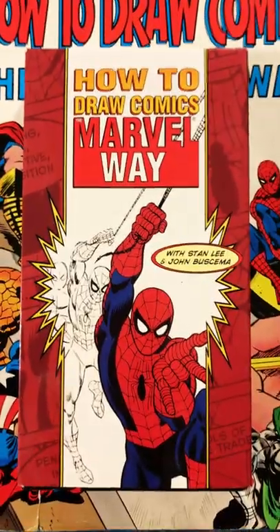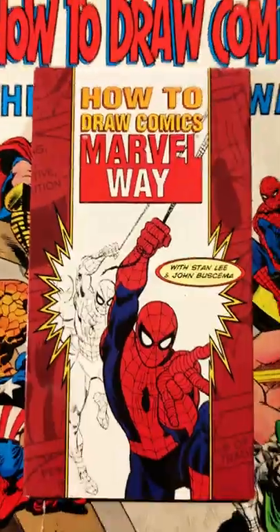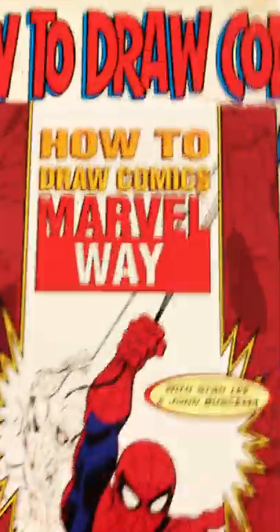So to a kid like I was, the art looks very old-timey. They should have called it 'How to Draw Your Older Brother's Comics That You're Not Allowed to Touch, But That You Sift Through When He and His Friends Are Out Back Smoking Weed: The Marvel Way.'